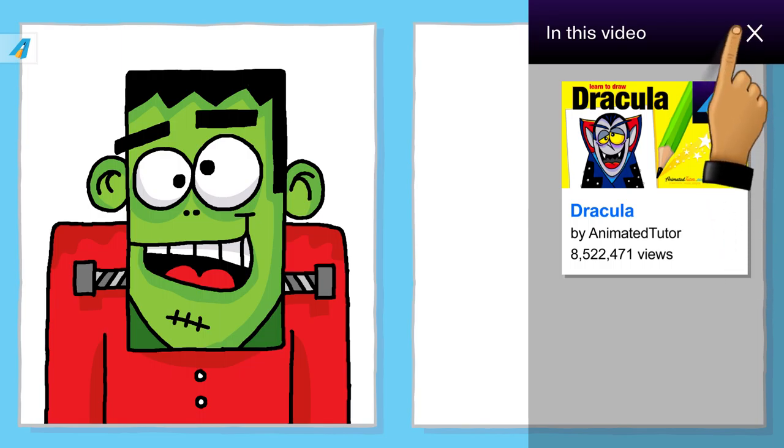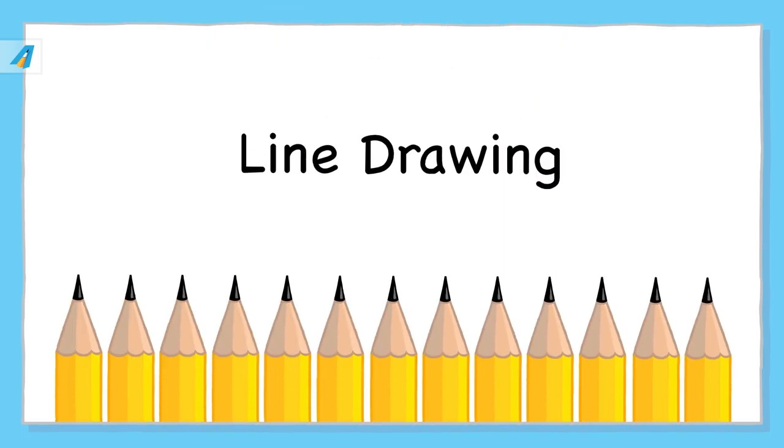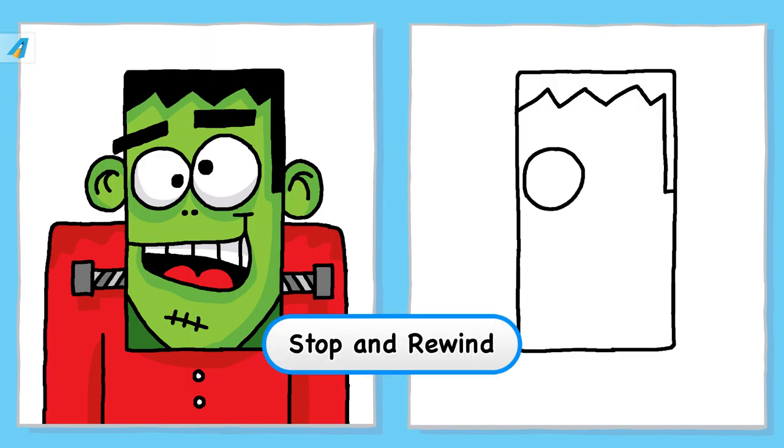Okay, let's get started. Line drawing. Draw each line step by step. Remember, you can stop the video and watch it again if it's too fast.